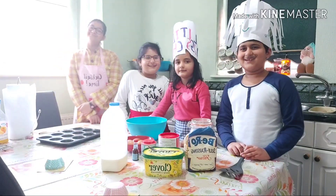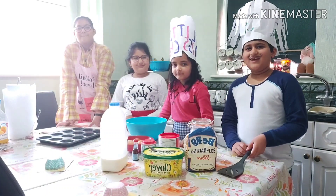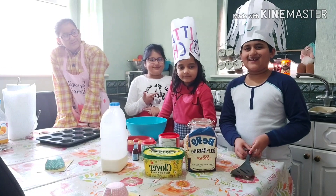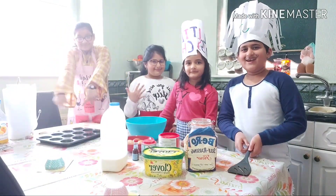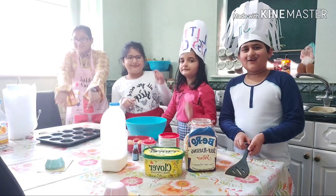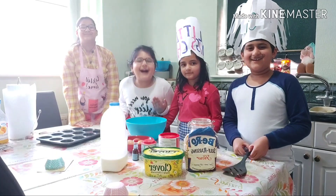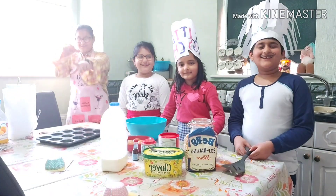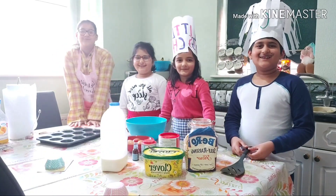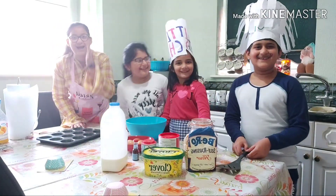I love eating sweet stuff — like cupcakes, cakes, donuts, chocolate. My favorite is chocolate cupcakes and we're making them today! If I can bake, you guys can bake, so get your stuff out and follow our recipe. And also, have you seen his mustache? I made it!